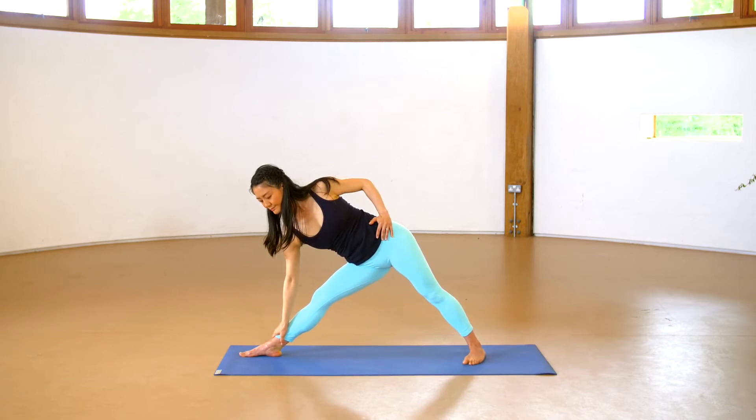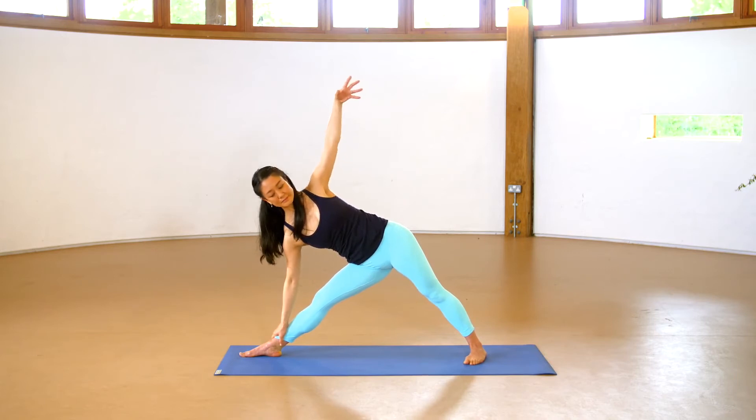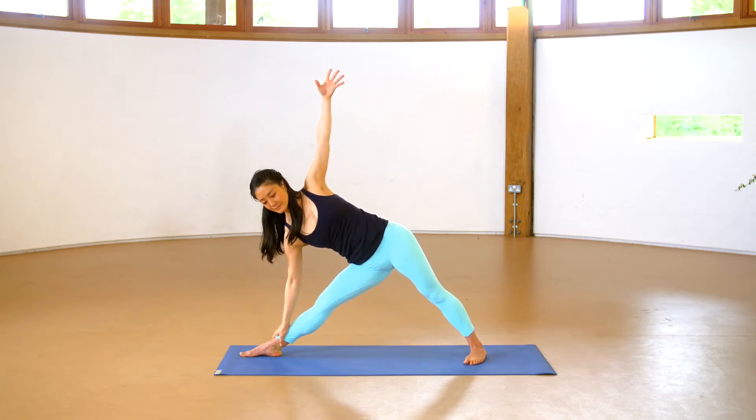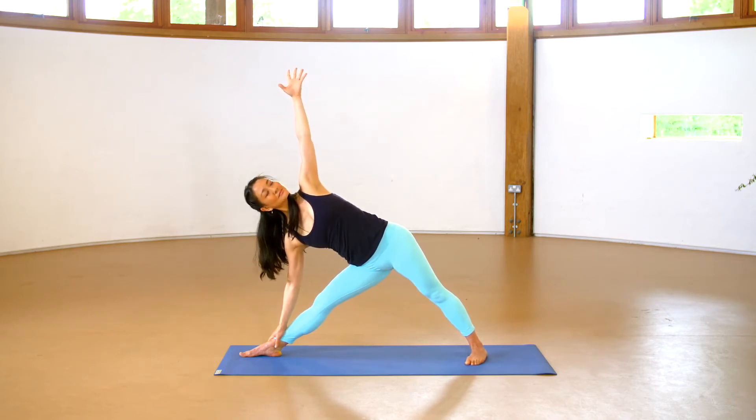Once the hand lowers down onto the leg, spread the toes, keep the front leg straight without locking the knee, lift the top arm toward the sky. Align it so that it's in line with the bottom arm, which extends toward the earth. Spread the top fingers, drawing the two arms into a clear extension from earth to sky.